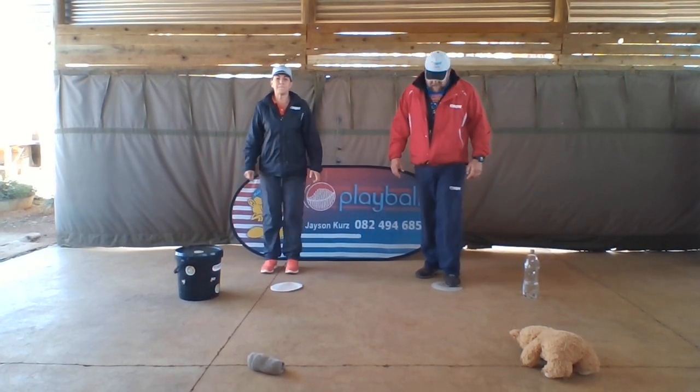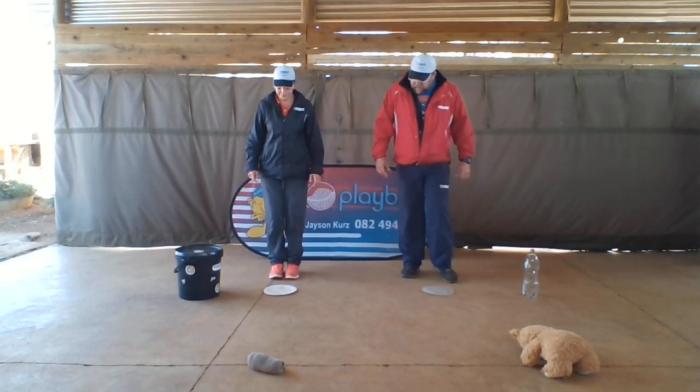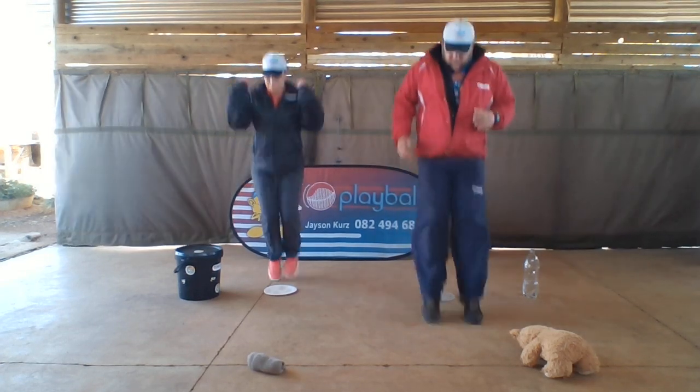For vertical jump, we've got a paper plate here so we stay behind it. The first one you're going to do is just jump over. Jump and back again.